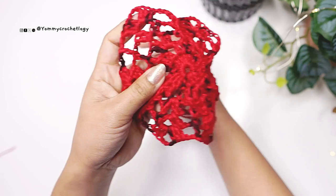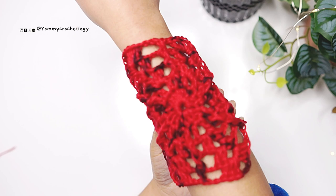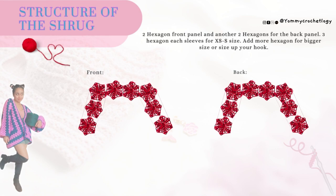There are certain points in this tutorial that I want you to remember so that it's easier for you to follow. The structure of your shrug looks like this once connected: there are two hexagons in the front, two at the back, and six on each sleeve.